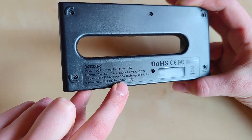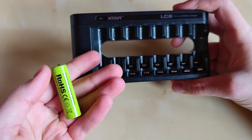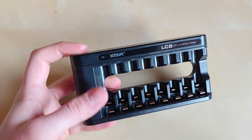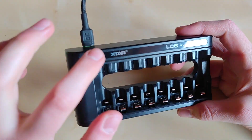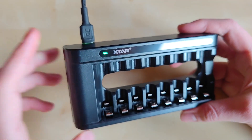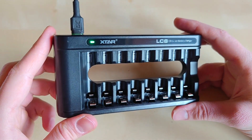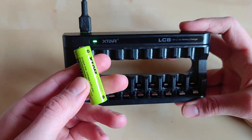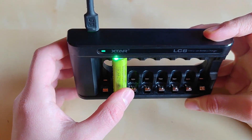This charger is basically made for the new Xstar batteries with a voltage indicator. When you plug the charger into a USB-C power source, you get a green LED indicating the charger is powered. However, there are no other indicators built into the charger itself to tell you when a battery is fully charged or charging is finished.